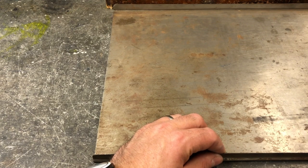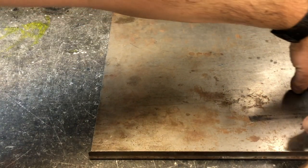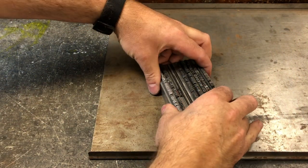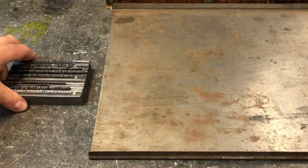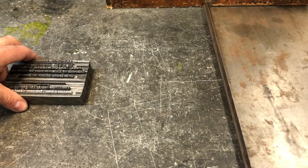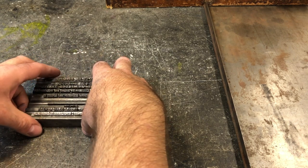We have to move our type off of our galley tray onto the stone. The stone is a perfectly flat, level surface that we can then use to set our chase, that is our metal frame for printing. Really carefully, pinching really tightly and sliding off the surface, I move the type off the tray and put the tray itself off to the side. Here's our type on the stone.